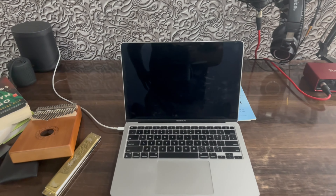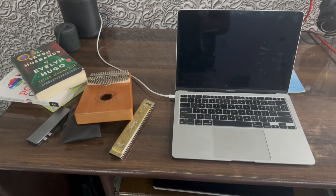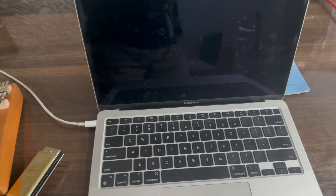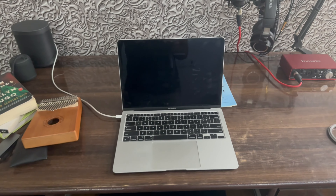MacBook Air — it's not so capable if you make music enthusiastically, but it works in the initial stages. If you have Windows, that works too.